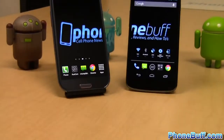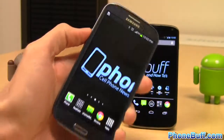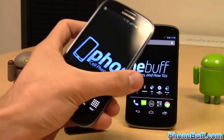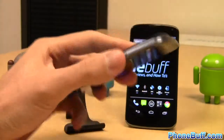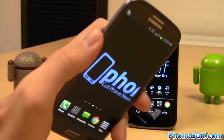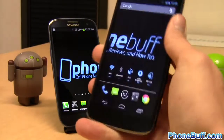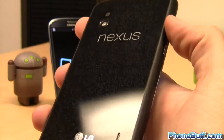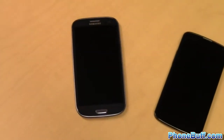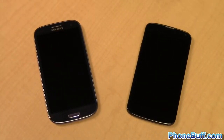We'll start off this head to head between the Galaxy S3 and the Nexus 4 by comparing the build quality and design of each phone. The Galaxy S3 has a polycarbonate body and is available in pebble blue, white, red and even black depending on your carrier. The S3 is both lighter and thinner than the Nexus 4 and because of this and its curved design it's a little bit easier to hold in the hand. The Nexus 4 currently only comes in black but it does feel like a more premium phone because of the soft touch material on its edges and the Gorilla Glass covered front and back. The S3 gives you more color choices and feels better in the hand while the Nexus 4 feels more premium and has that sleek black look we've grown to love from Nexus devices.